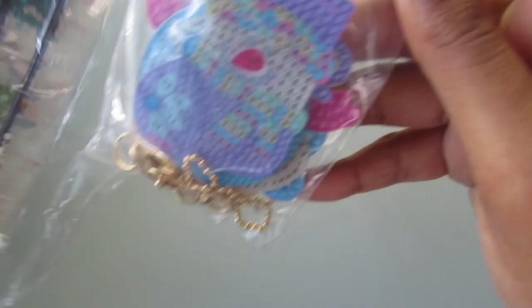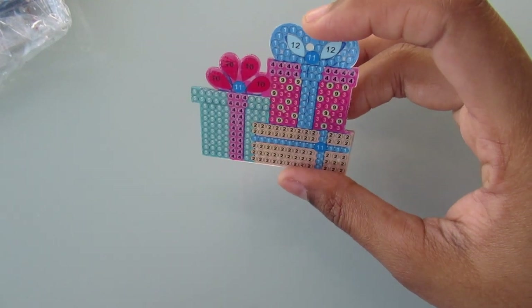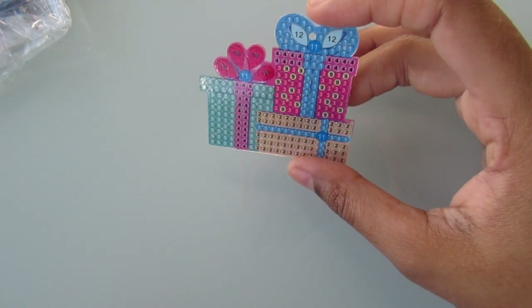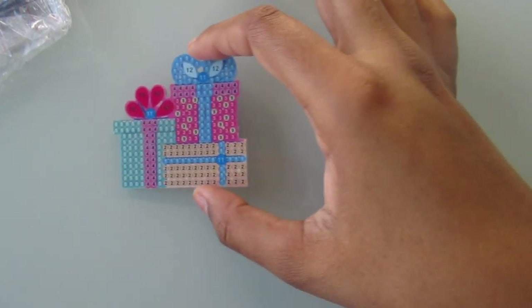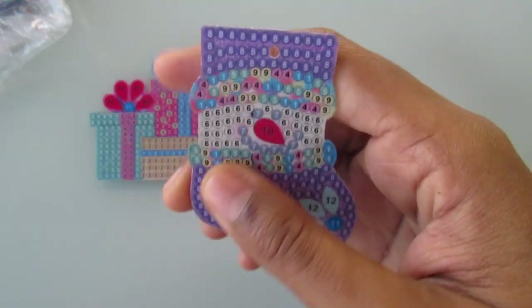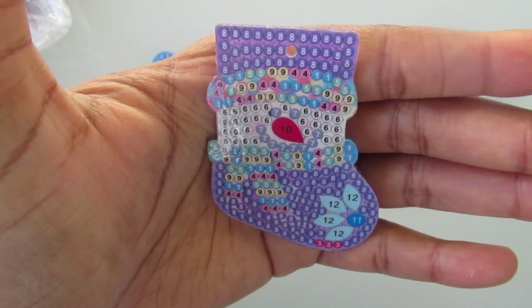Next up is this set here. This is a set of Christmas presents, and I think this one is going to come out really nice. I just kind of wish this set had more Christmassy colors — there's a lot of pinks and purples and blue, and I'm used to red and green being Christmas colors, but that's still okay. This next one is a Christmas stocking and there is a snowman face on it.